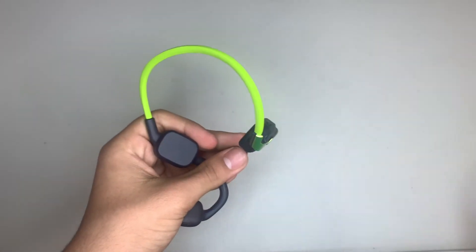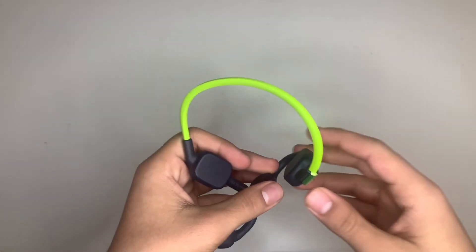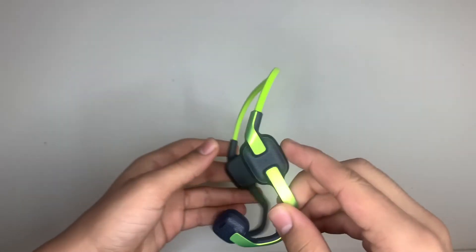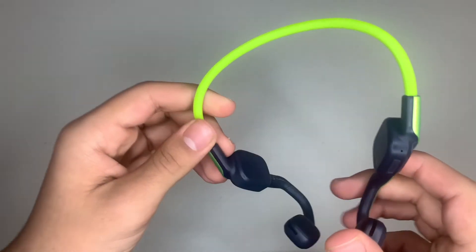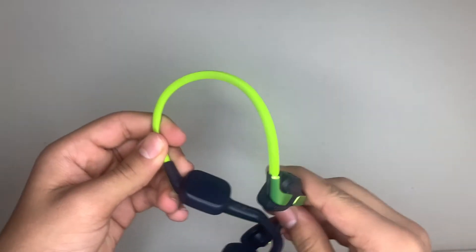For the sound quality, I've already tested these and I find it pleasing. I'm sure whoever receives these headphones will be pleased and satisfied with what they get, especially with the quality and the color. Black and green just go beautifully together, and I'm sure your kids are going to love it.